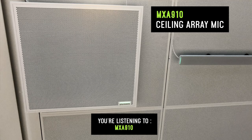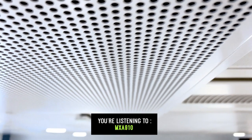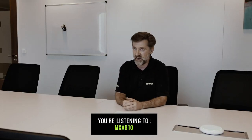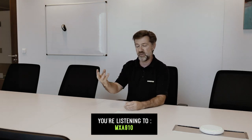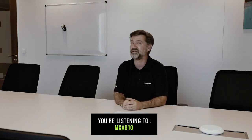You're now listening to me coming from the MXA 910 ceiling microphone. The MXA 910 is configured with eight lobes — three lobes on either side of the table and a single lobe at each extremity of the table. These eight lobes are sent via the Dante network to the Shure P300, which does the auto mix and applies noise reduction. A single output of that is what we have recorded and what you are listening to.